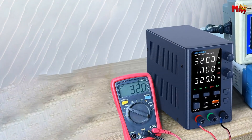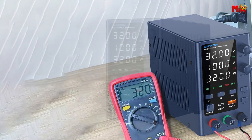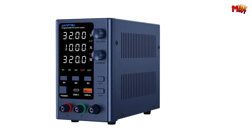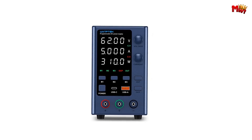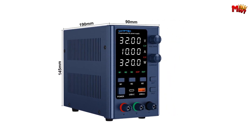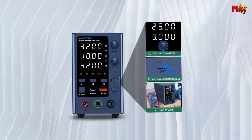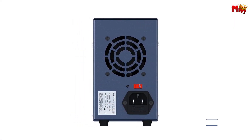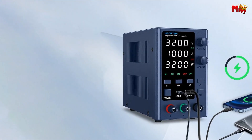Customize your output with ease. The EPS3210 allows continuous adjustment from zero to its nominal values, offering fine and coarse tuning to meet your exact specifications. Navigate settings effortlessly with the high-precision encoder adjustment knob — switch between digits and fine-tune parameters within a range of 0 to 9. The EPS3210 also features an 18W fast-charging interface with both USB and Type-C ports, ensuring your gadgets stay charged and ready.